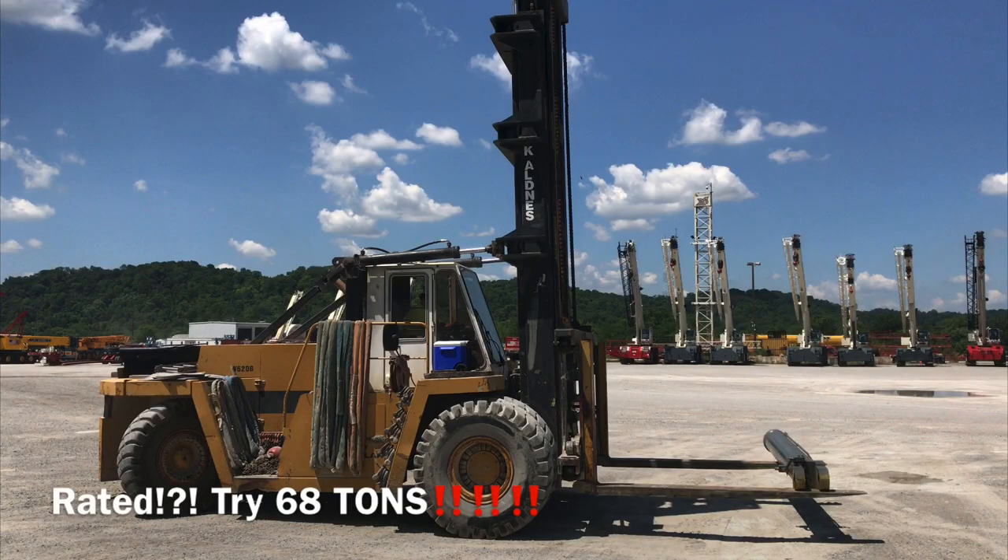Welcome back to the Hot Shot Haven. It's me, John, here to bring you more informative content. Today we're going to talk a little bit more about load securement.